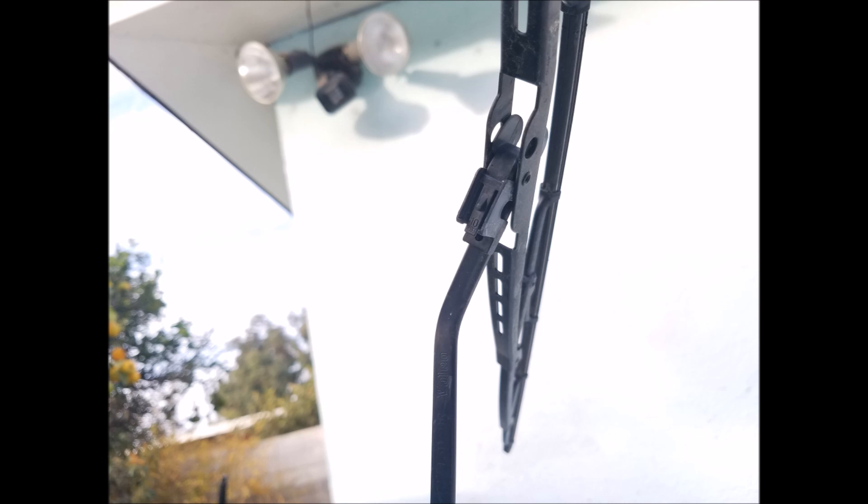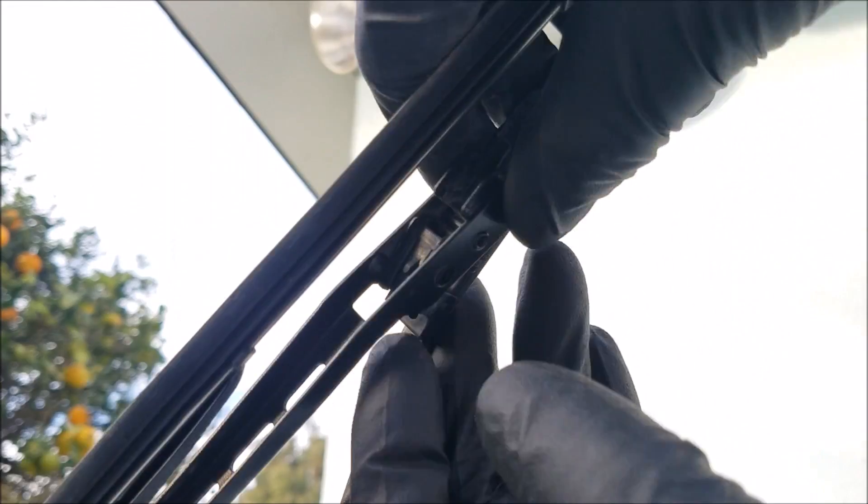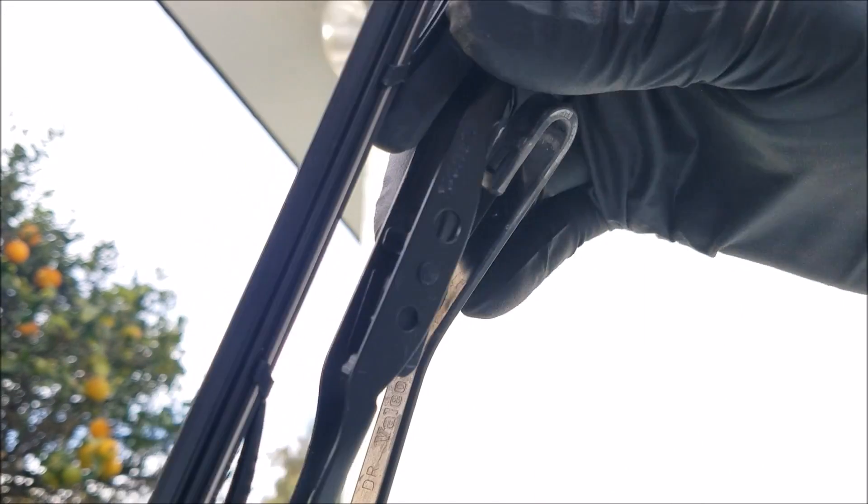And now we head on to the driver side, which is the same procedure, except this side uses a longer wiper blade.